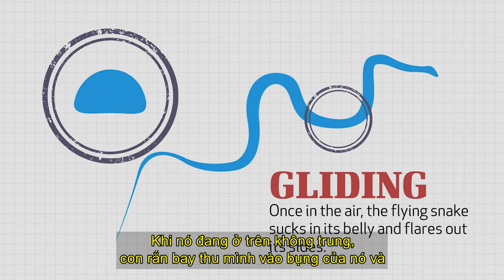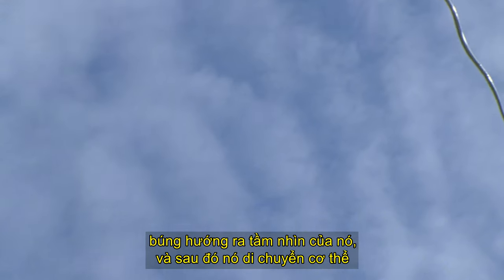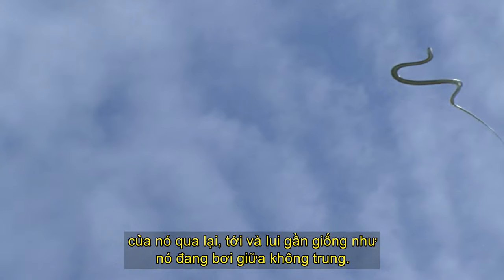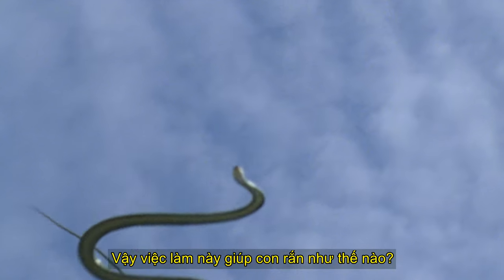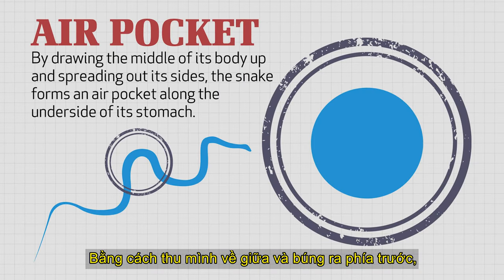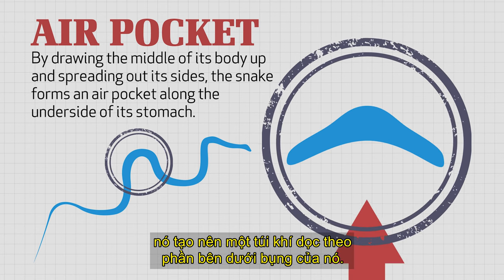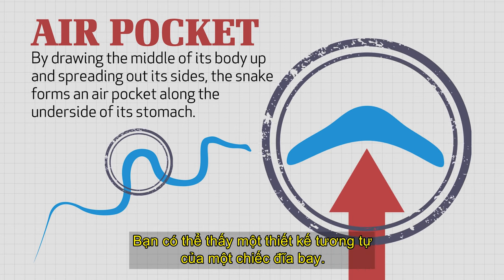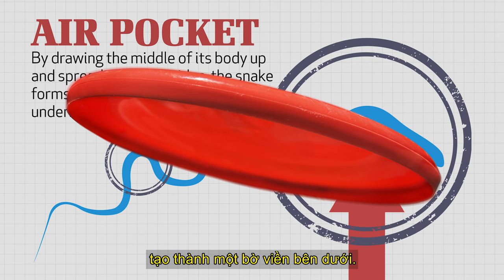Now once it is in the air, the flying snake sucks in its belly and flares out its sides. And then it moves its body back and forth, almost like it's swimming but in mid-air. How does this help the snake? It helps it by drawing the middle of its body up and spreading out its sides, forming an air pocket along the underside of its stomach.